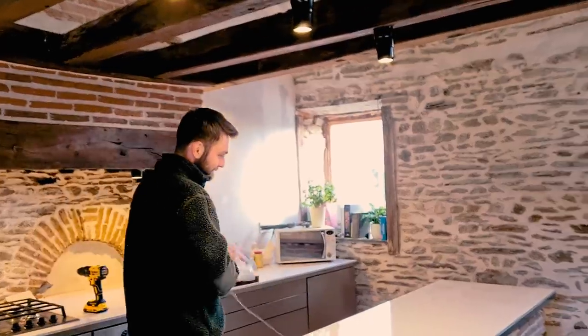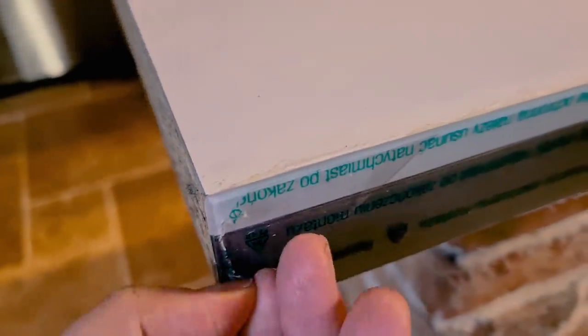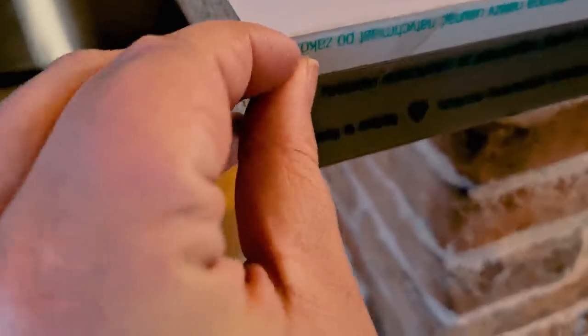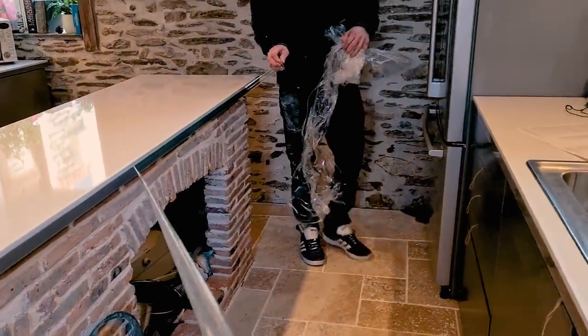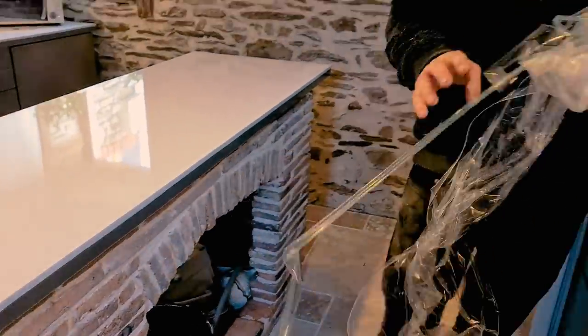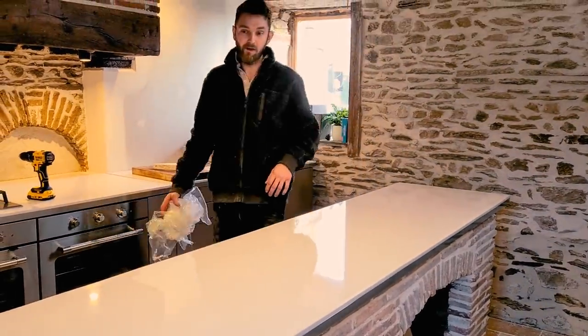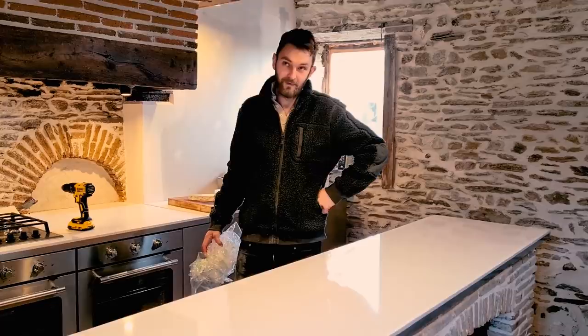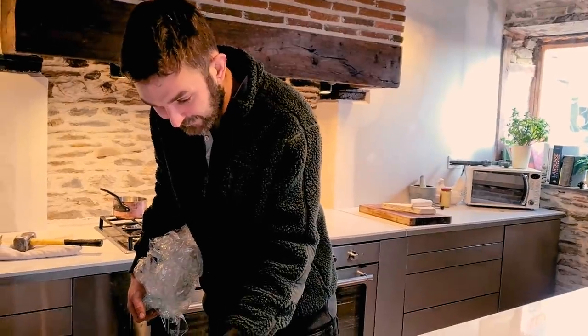That satisfying bit of getting a new phone is taking the plastic off - I like to have it on for as long as possible, and then Dan will rip it off without me knowing! I love it. It's not quite as rustic as the other one, but it's nice and clean, easy to wipe. It'll do for now and then when we decide what we're doing.